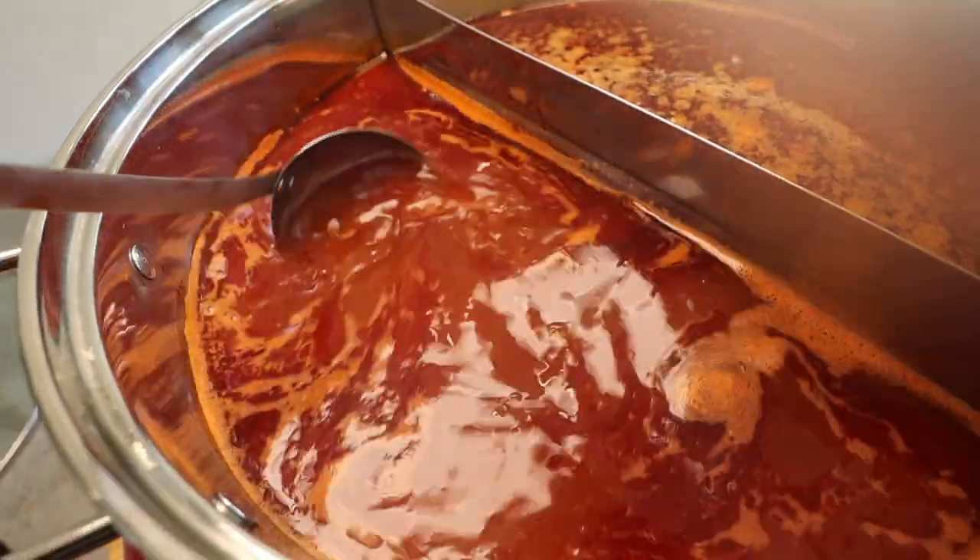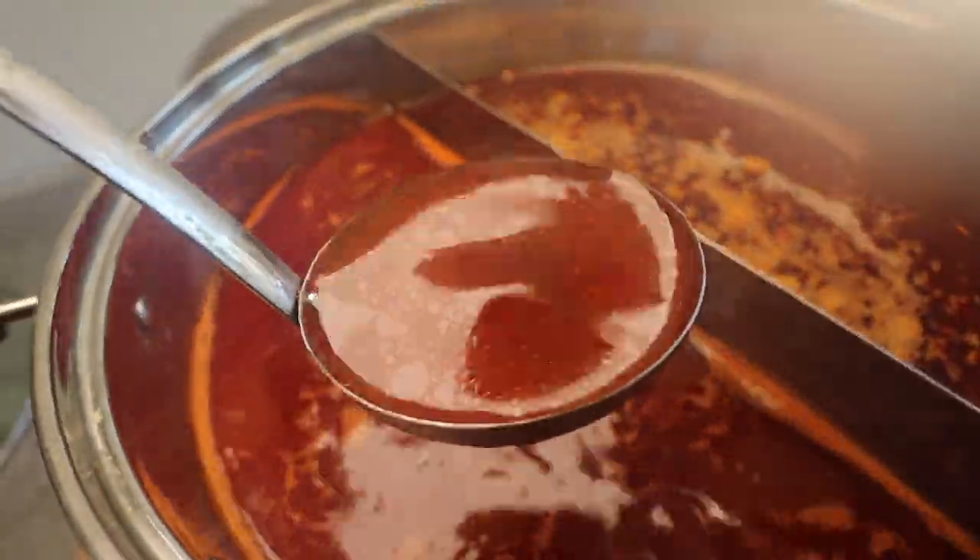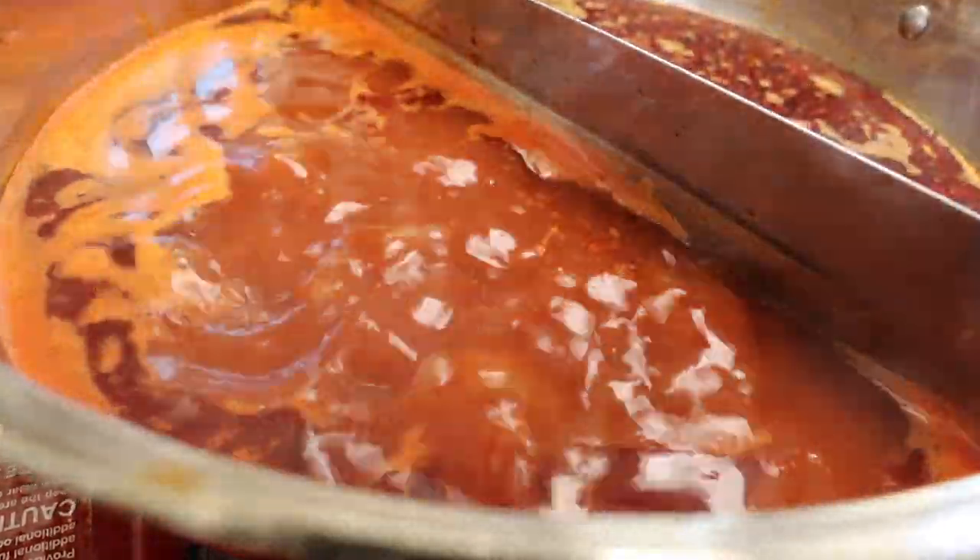Let's try the tomato. Whoa, that's so good! Hot pot restaurants, their tomato broth is always watery. This is so rich in tomato — slightly acidic but thick flavor. Both hot pot soup bases are very, very flavorful, so I know when we add stuff to it, it's going to just enhance the soup base.